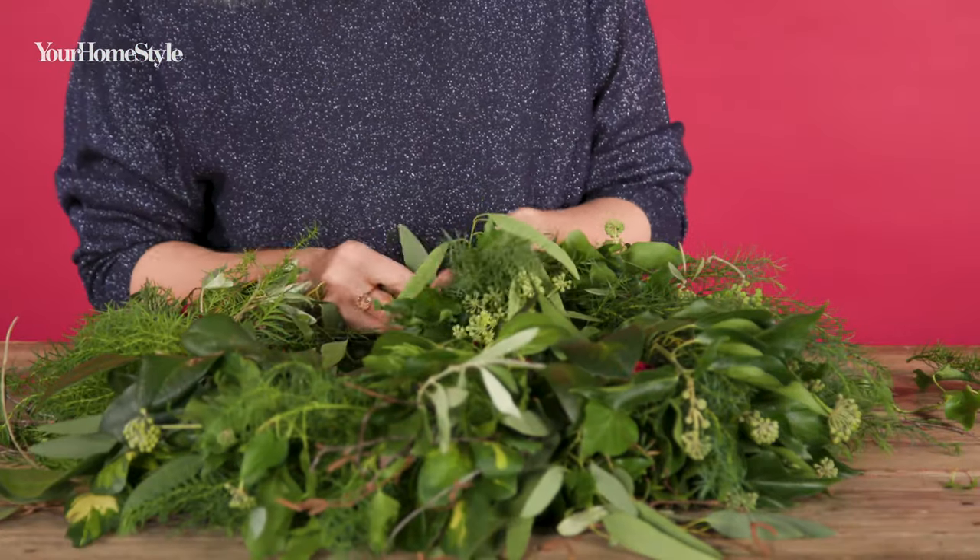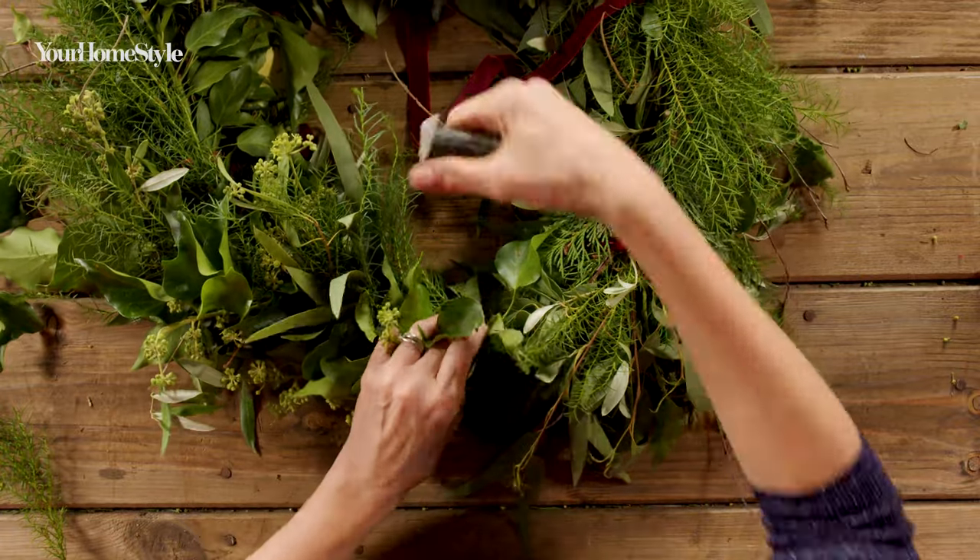Once you've added the final pieces of foliage, cut the binding wire, leaving a length of about 10 centimetres.